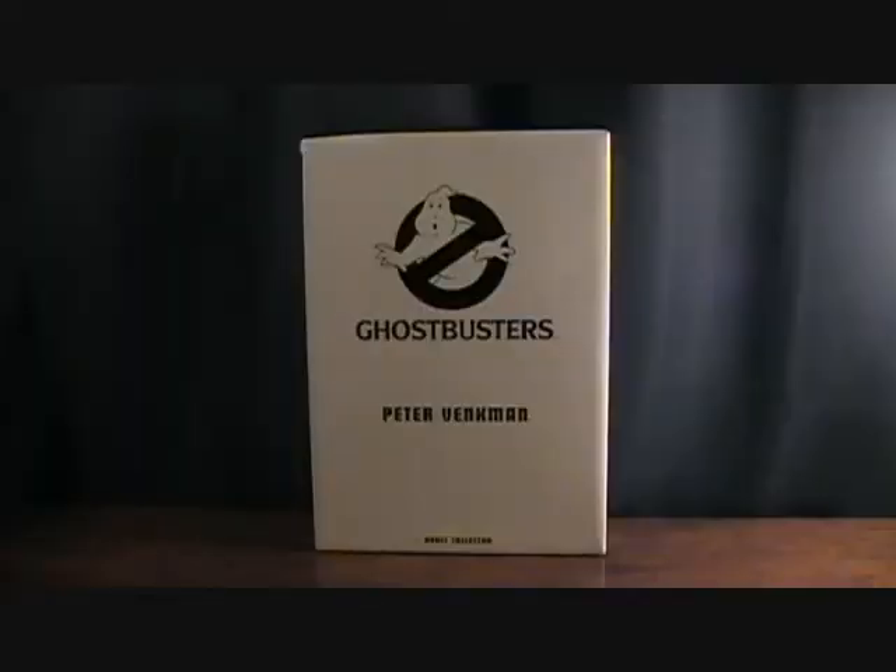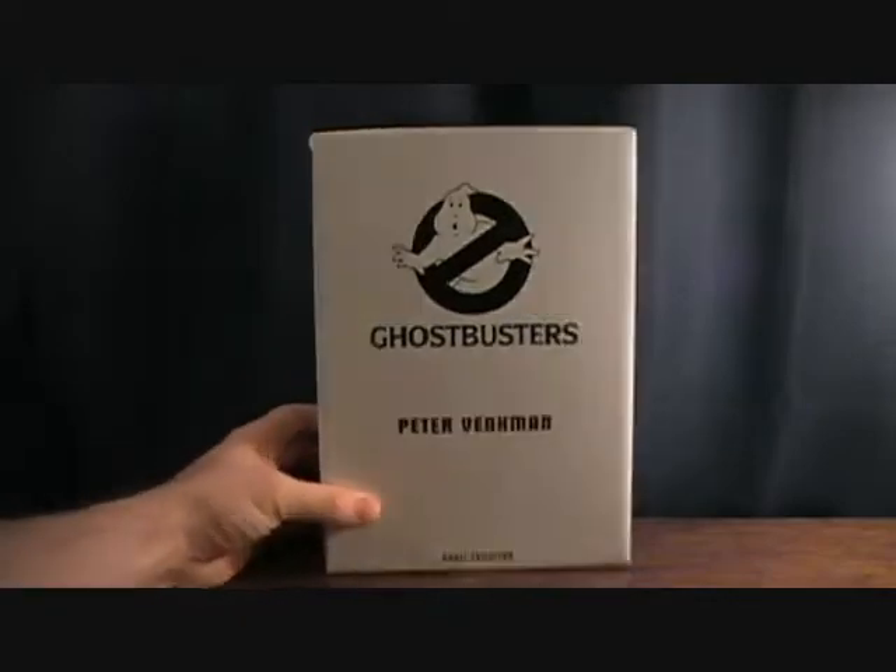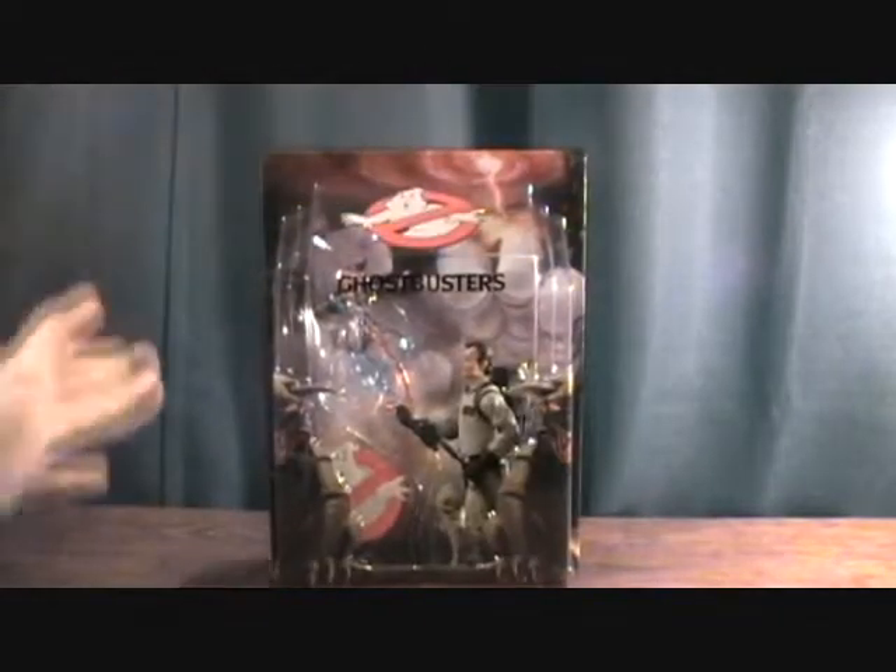Hey guys, welcome back to Matlock's Toy Room Reviews. Today I have another Ghostbusters review — this is the new Peter Venkman. There has been a Peter Venkman in the past, but this is the brand new one that just came out. You get your standard white mailer box labeled 'Peter Venkman Adult Collector,' nothing special.